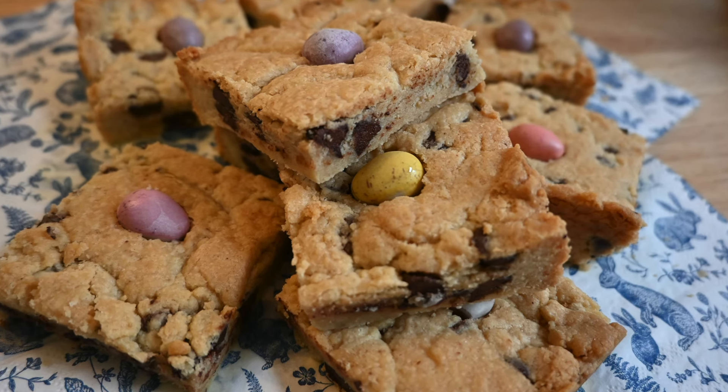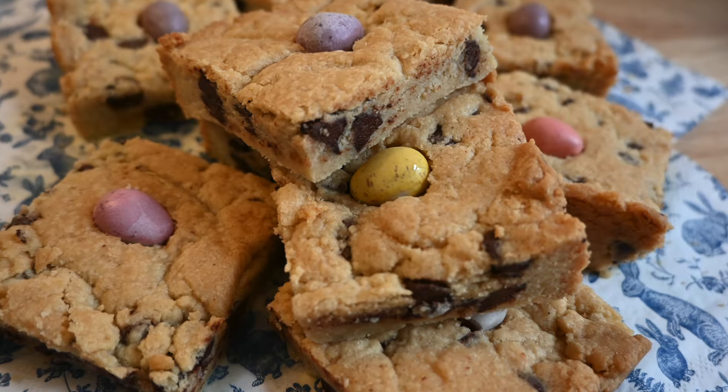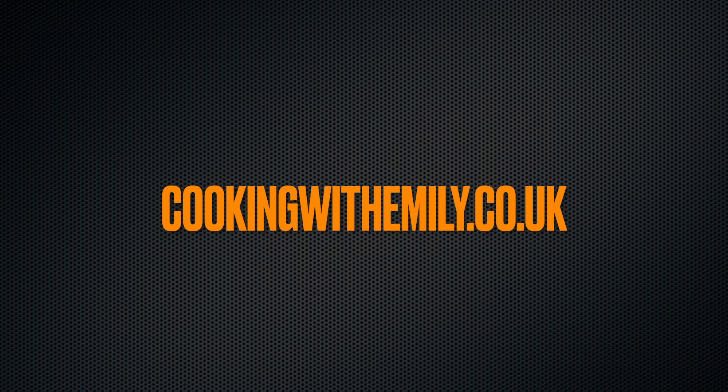Anyway, if you want the full written recipe, you know where to go by now — it's my website, cookingwithemily.co.uk.